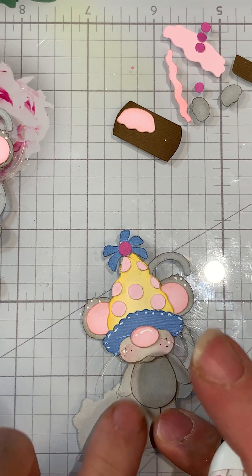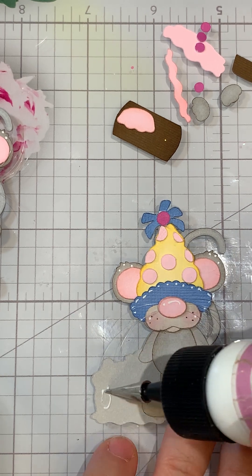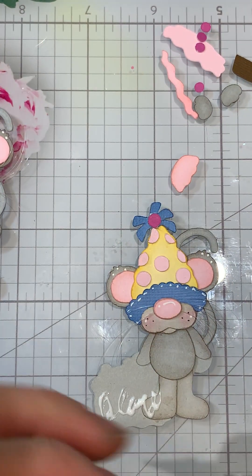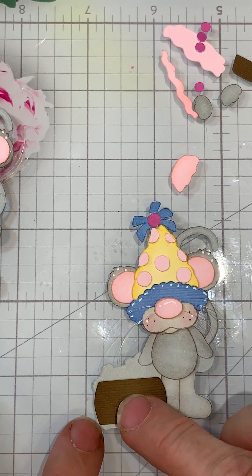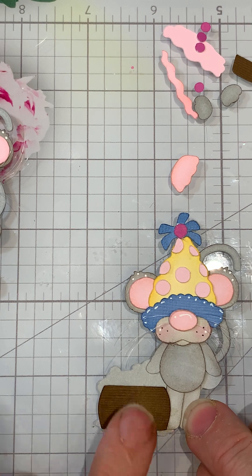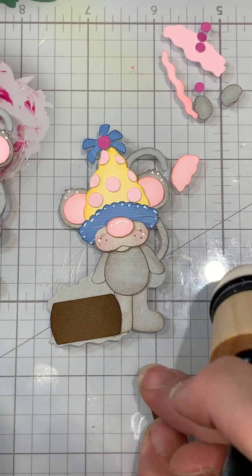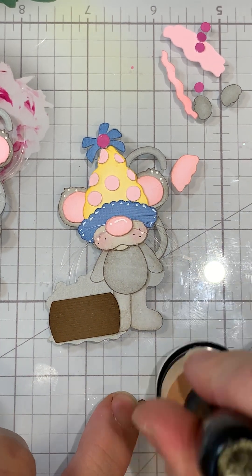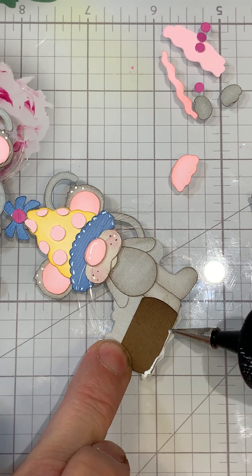Now his little cupcake — we're going to add the brown part first. I did that one in Frayed Burlap ink. I put a little bit of glue on the back of the smaller piece and move it into place. The Frayed Burlap I just did on the edges, not too much.